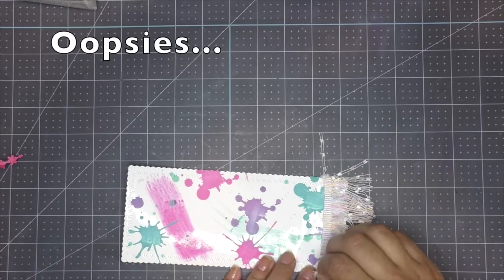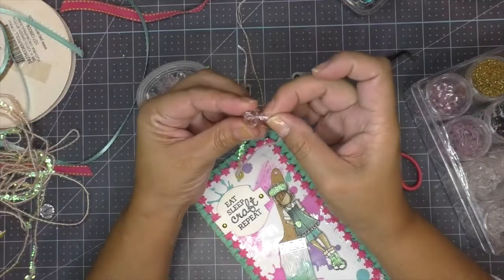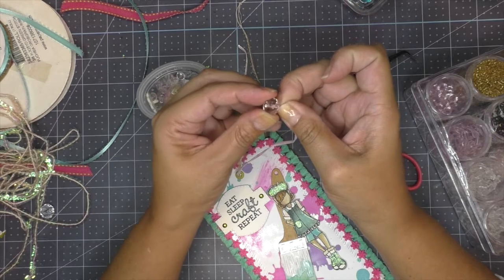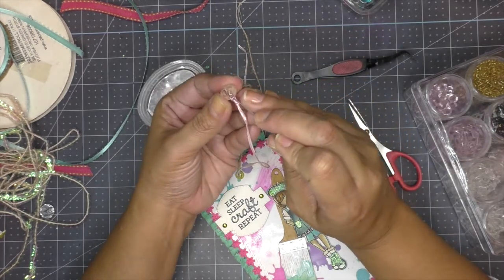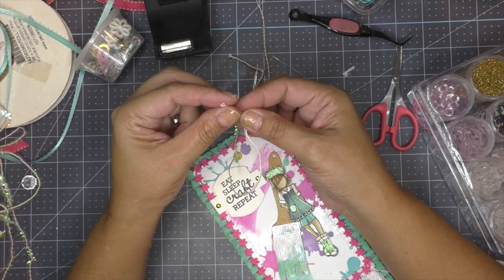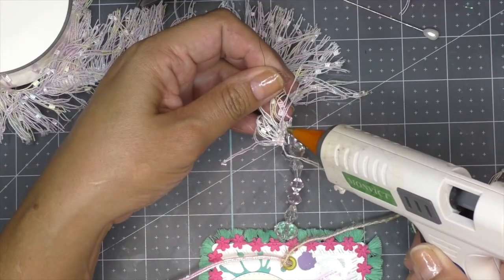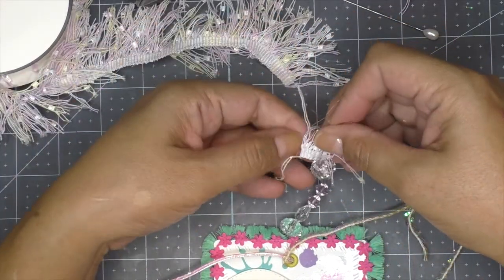Outtake moment: struggling to thread ribbon through the beads. 'It doesn't go through... there has to be a trick to this.' Tries using a heat gun to help — then gets burned. 'Don't burn me — ow, ow, ow — burnt! Told you not to burn me!'